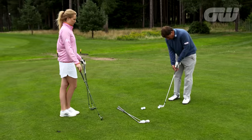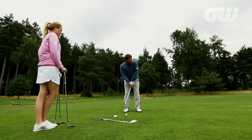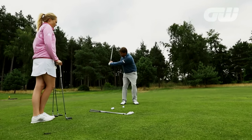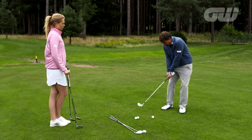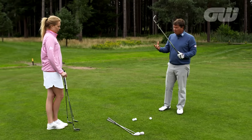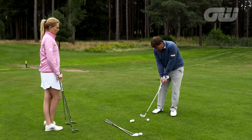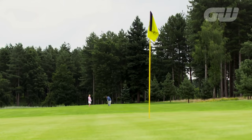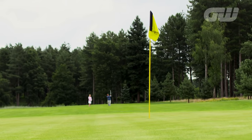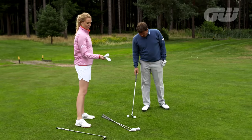Simon also recommends gripping down a little on the 52-degree wedge. The feeling is letting the arms go up with a little bit of wrist set, then coming back down, keeping arms and chest linked and working as a unit. He demonstrates: weight stays on the left foot throughout — a three-quarter shot right on the yardage, leaving a great chance to hole the putt.